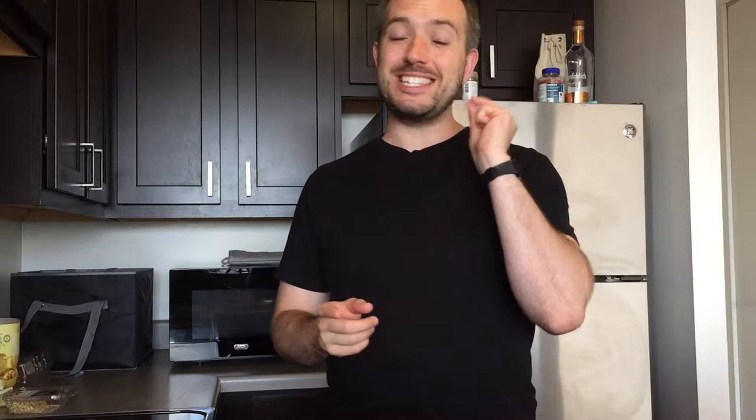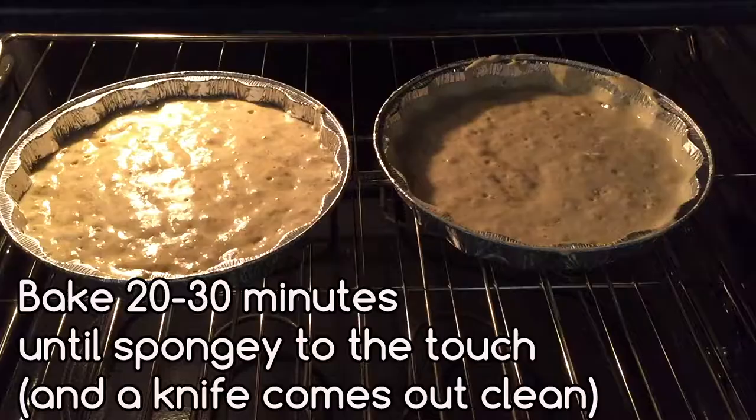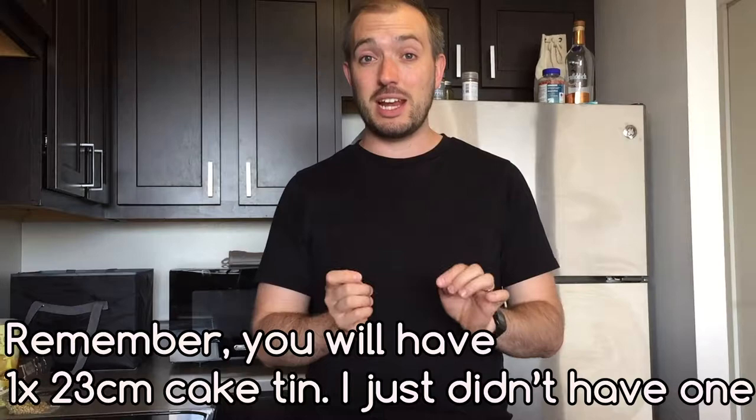I couldn't find one — I had just moved to the US and all my stuff is in shipping. I didn't want to buy a new one or travel to Target, so I bought a disposable tin foil pie dish instead. The mixture was too much for one so I had to spread it over two; I should have spread it over three to make layering easier. Pop this into the oven for about 20 to 30 minutes — mine was about 20 minutes because I'd spread it out. You can use a skewer to check, but it should be really springy to the touch, like a soft foam. Take it out, put it on a wire rack to cool inside the tin for five to ten minutes, then take out and leave to cool completely.